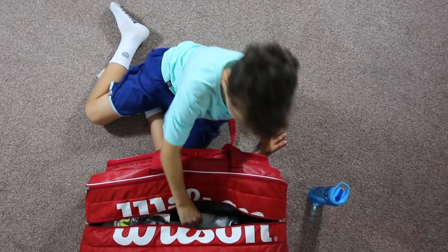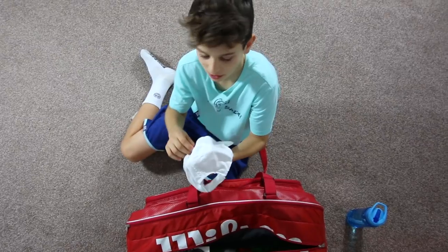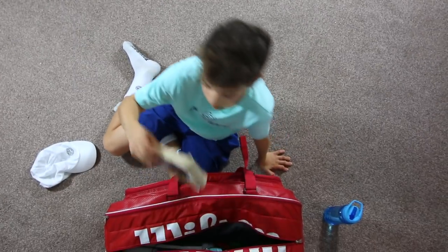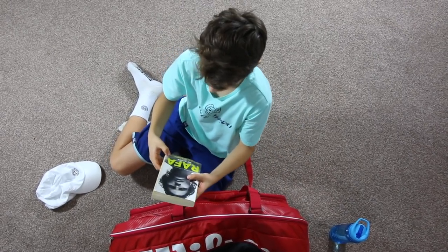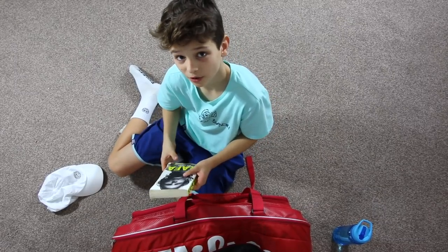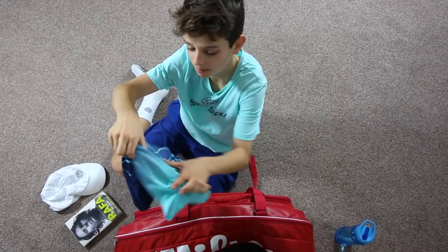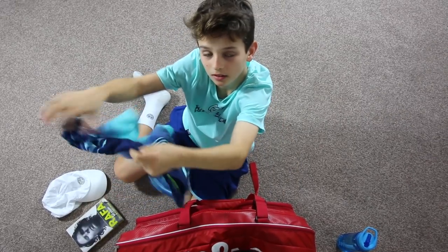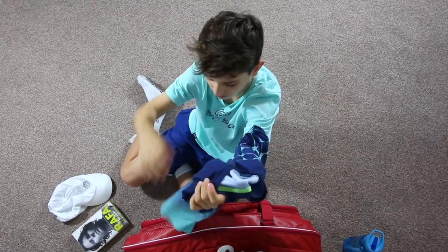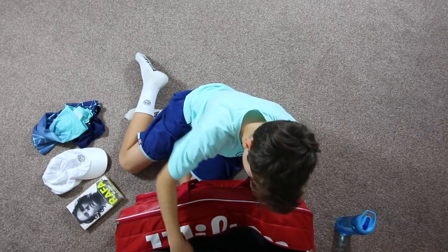On to the middle compartment. First of all, we have a cap. When it's sunny, I really don't like playing without a cap, so this is always helpful. We have the Rafa storybook — it's really good, it sometimes helps me in how he got on. I have a spare T-shirt for when my T-shirt gets sweaty in match tournament play. I find it really useful because you just feel that bit more fresh, and you feel like in your mind you have that advantage in the game.